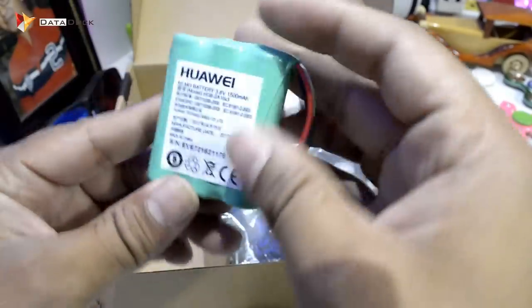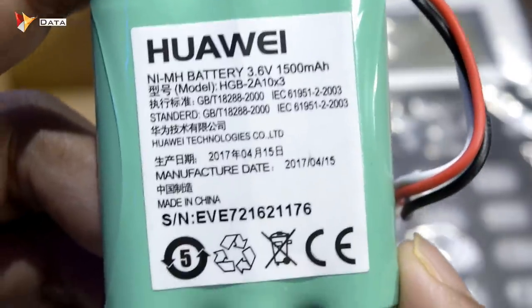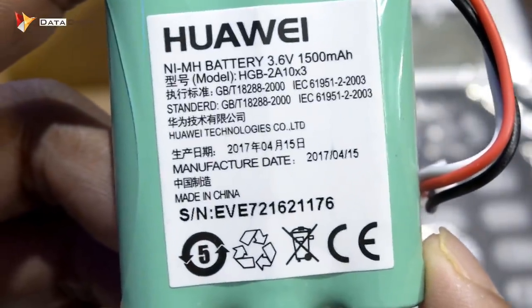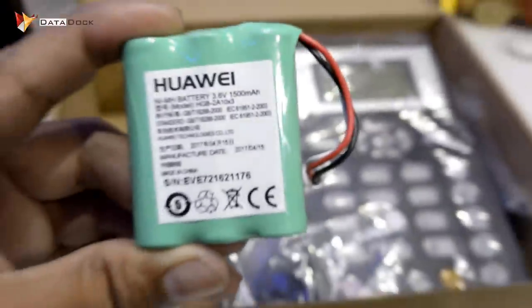After that, you get a battery. We will see exactly how much it is. This is your battery — you get a battery of 3.6V, 1500mAh. You definitely get a battery, and you can drive directly from the battery. That is a good thing.